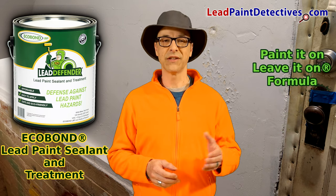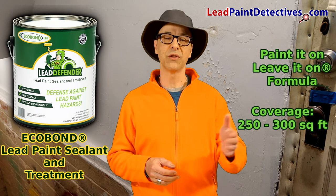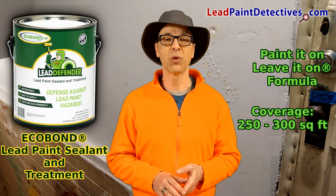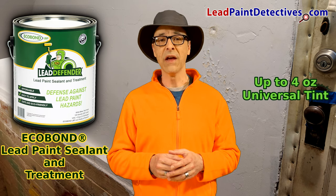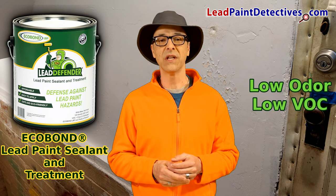EcoBond Lead Defender has a paint-it-on, leave-it-on formula which will cover 250 to 300 square feet depending on surface texture, substrate porosity, and application method. It can be tinted up to 4 ounces using a universal tint and has low odor, very low VOC.